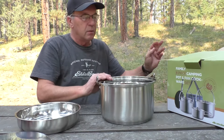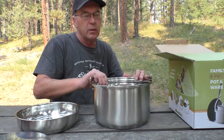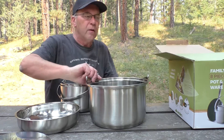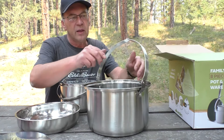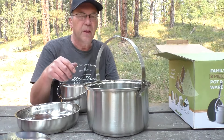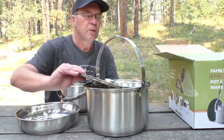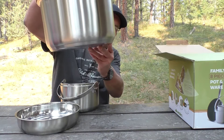So here's your big six quart pot with a folding handle. It's nice — it stays up by itself, so you don't have to worry about it flipping down. You can keep it up like that so it doesn't get hot over a campfire. This has a clad bottom too.